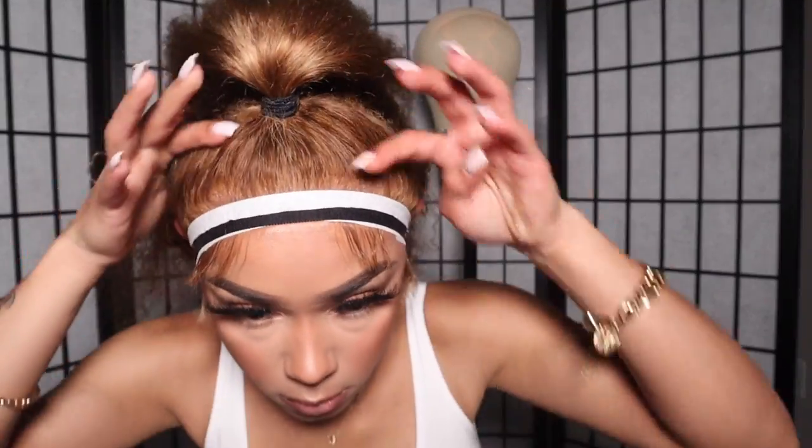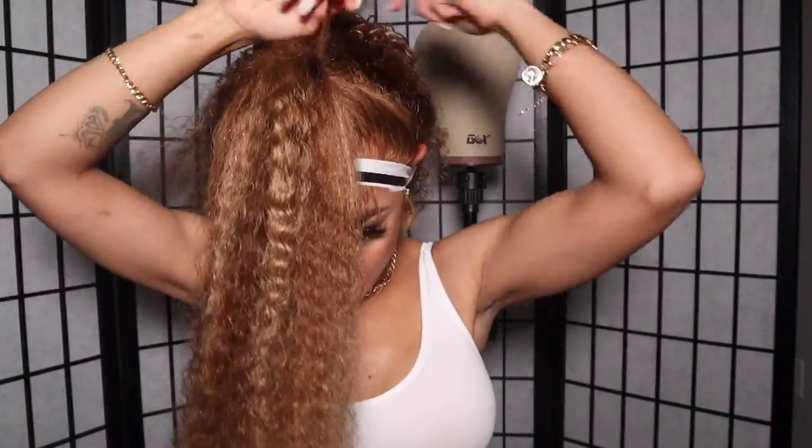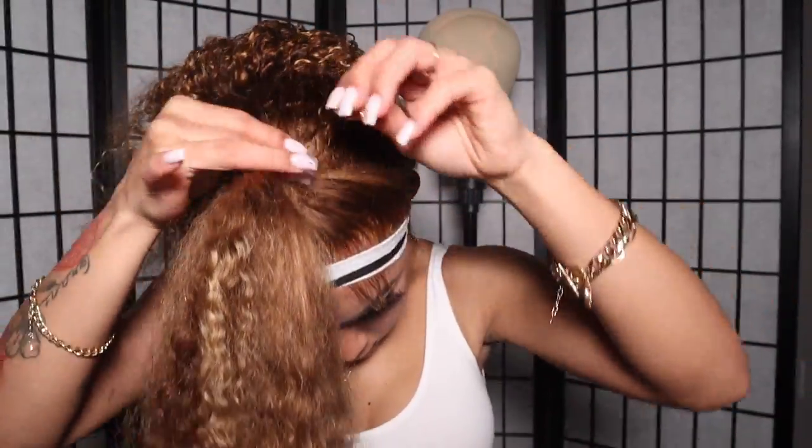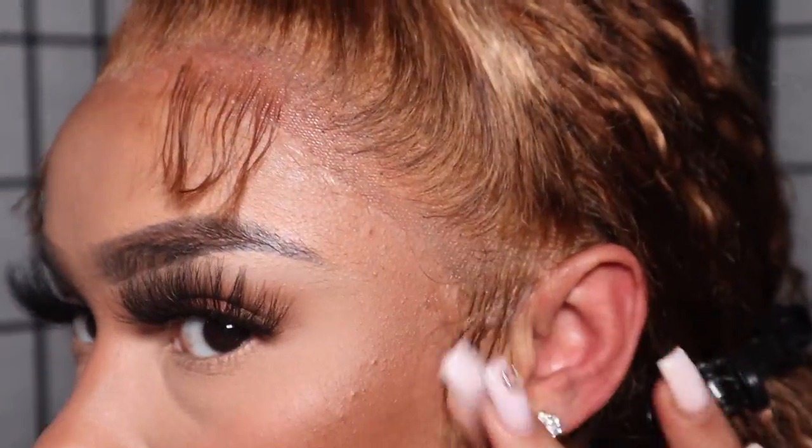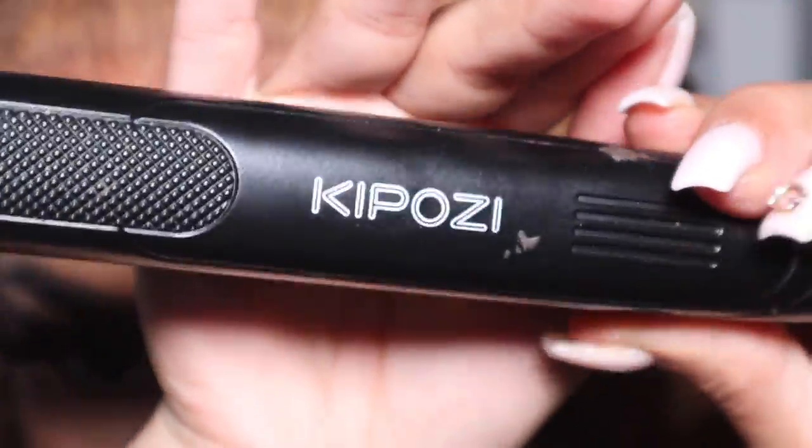Once you get your bun or ponytail, pull out a little piece in the back to be your hair tie cover, wrap it all the way around, and take a little bit of Got2b Glued Lace Spray and spray that on the hair. Use your blow dryer to dry it so it stays intact — I just used two or three sprays, then moved the hair with my fingers using the blow dryer in a clockwise motion. Now I'm going to go in with my Kaposi mini straightener and curl all my baby hairs upwards.